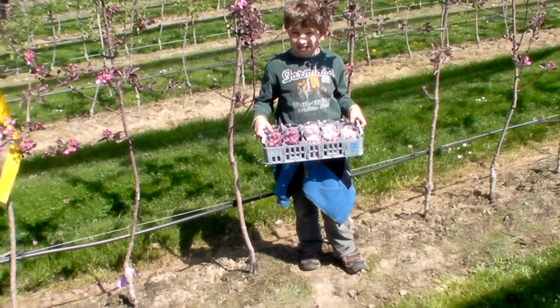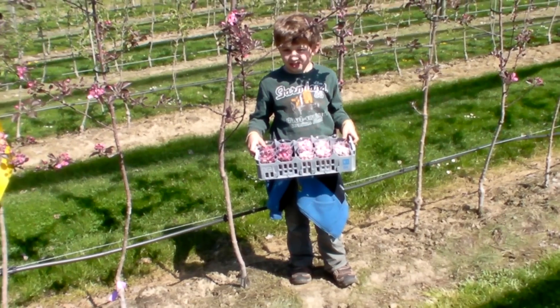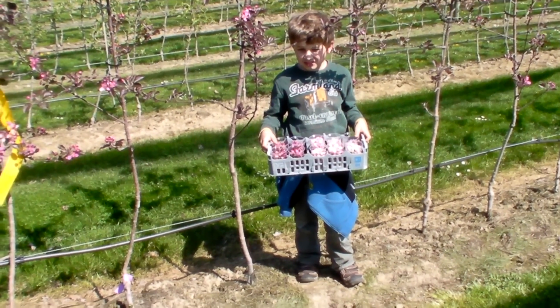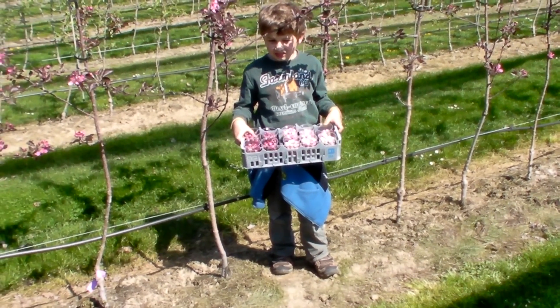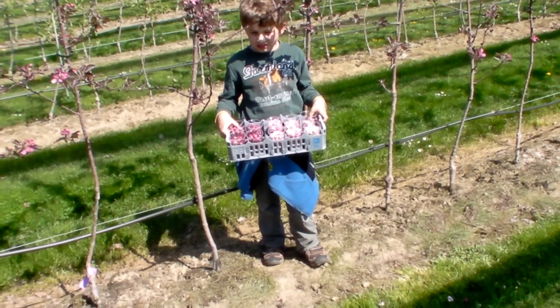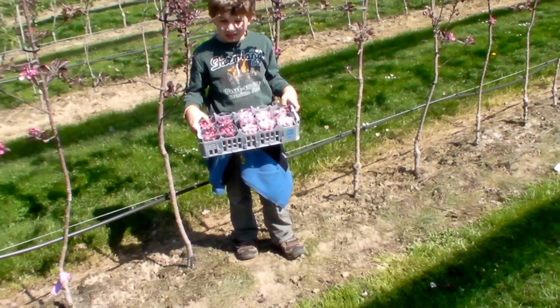This is the second in a series of videos about how to cross and breed new apple varieties. The first video was about selecting a mother tree, and now this video is about how to select a father tree, because after selecting the mother you must select a father.